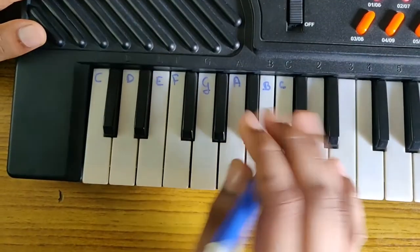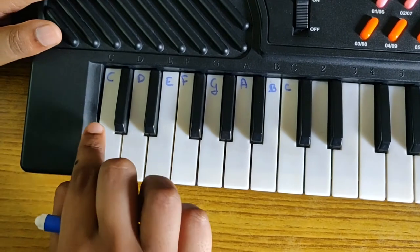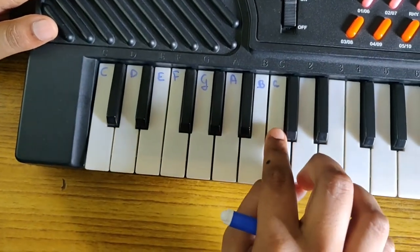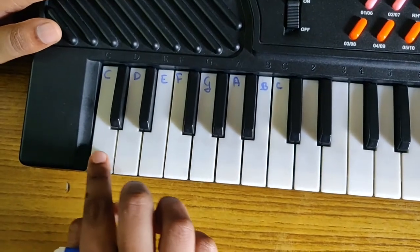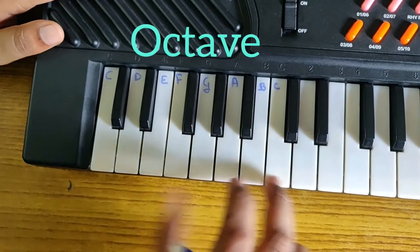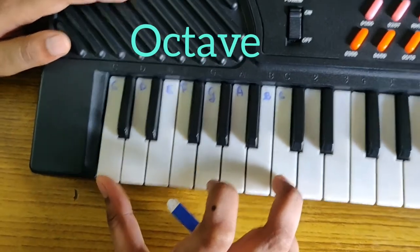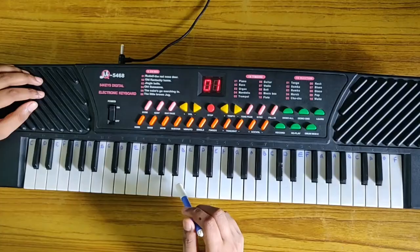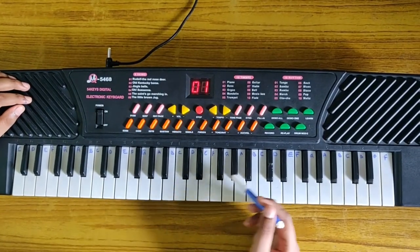Did you observe, my friends? There are two black keys before the starting of C and two black keys at the ending of C. So these eight keys — one, two, three, four, five, six, seven, eight — these eight keys are one octave. Now let's write the rest of the key names. My naming of the keys is completed, my friends.